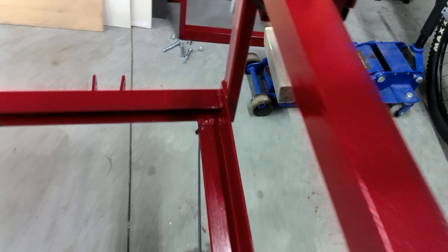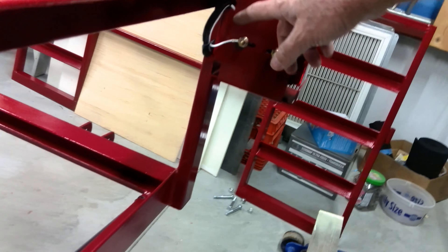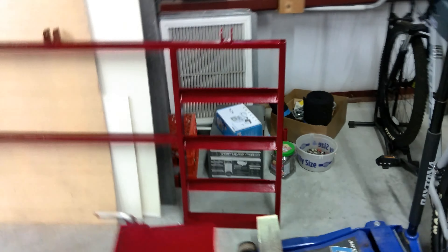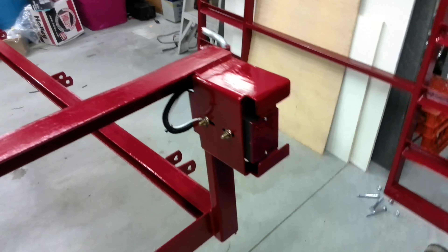We used all duplex shielded wire, brought it back on both sides, and then at the rear we brought it right up inside the rear column and out behind the light. That makes for a really nice, clean look.